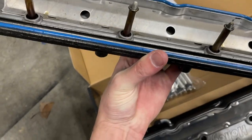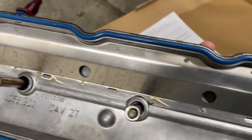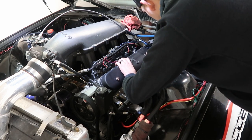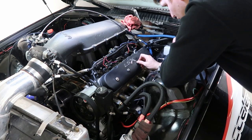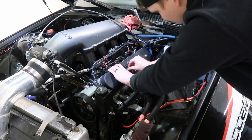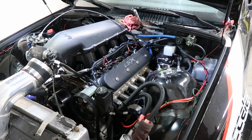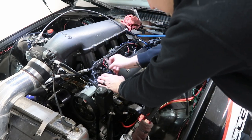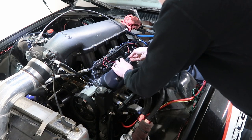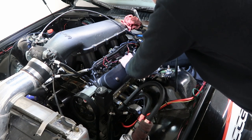The instructions say to reuse the stock gaskets. These only have a season on them, so I'm not opposed — they still look good, no tears. I'll put them in and throw the cover on. The original bolt hole is a little difficult to find, but just feel your way around in there and you'll get it. It does look like they've changed the sizing to 9mm, so you may need a 9mm socket as opposed to the factory 8mm. We'll snug them up for now and torque them to spec later.